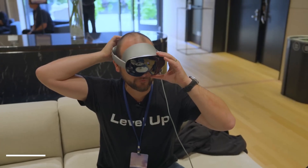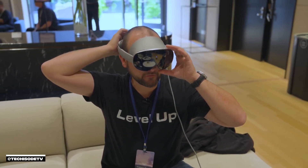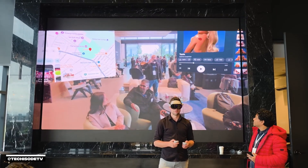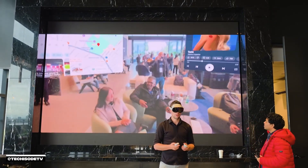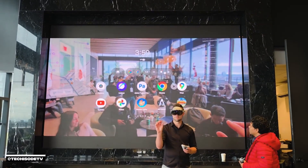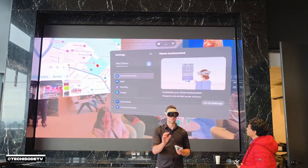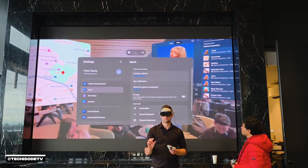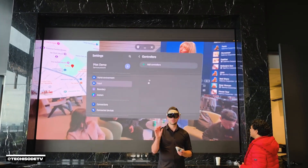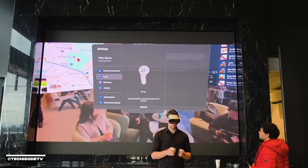Two 6.5-megapixel pass-through cameras on the front offer a pass-through mode that looks pretty good — definitely better than the Quest 3, but there's still some graininess. We'll probably need 12-megapixel sensors before it starts to look like real life. However, the color accuracy on the pass-through cameras was incredible — the color of my arm seen through the headset matched my actual arm's color outside the headset.